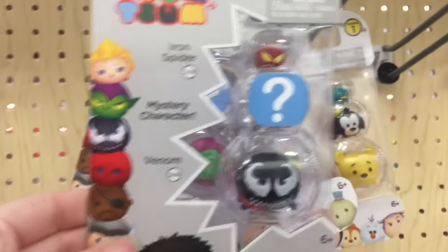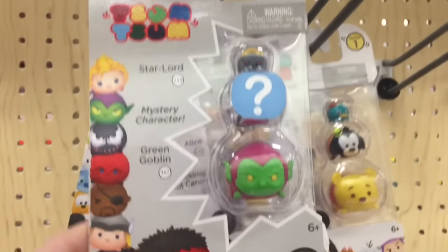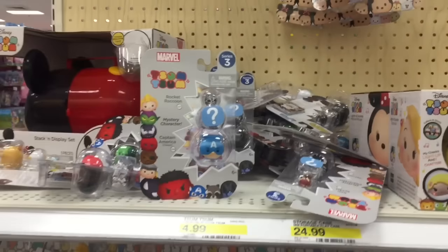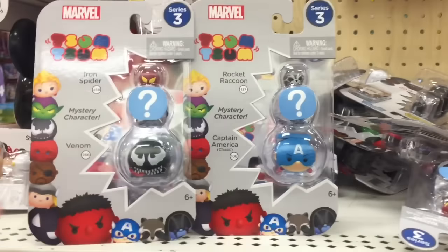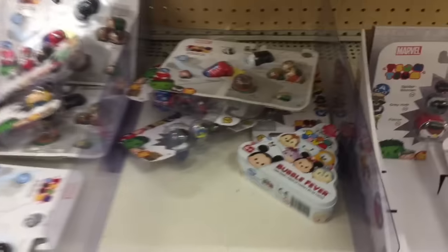Let's see, they also have Hulk. They have Venom — he looks really cool — Green Goblin. Sweet. So that's exciting. There's been so many new Zoom Zoom toys lately. It looks like those packs are all Series 2.